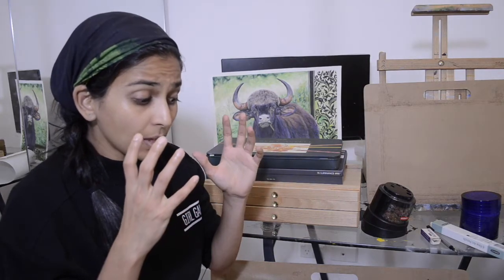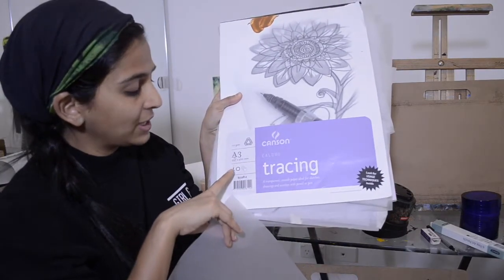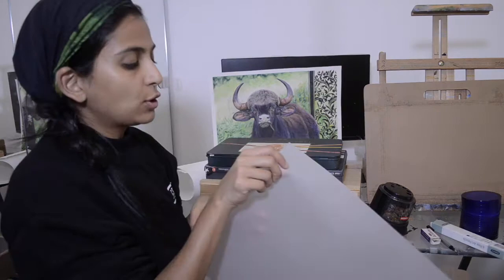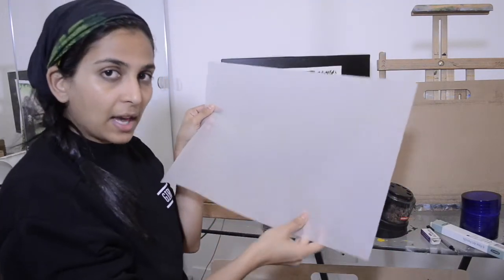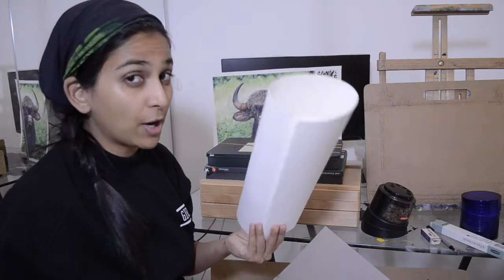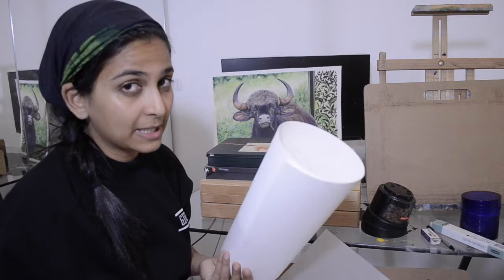Once I pick the exact reference picture I'm going to use, I use tracing paper. The brand I use is Canson tracing paper — it's A3 size and you get 40 sheets in the booklet. I've been using it since forever so it lasts a really long time. I put the tracing paper on the image, trace it roughly, then transfer it onto my Fabriano Artistico hot pressed watercolour paper, 140 pounds. I get this from Dean's Art in Melbourne City.